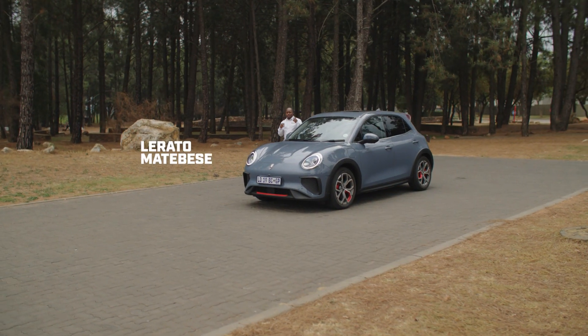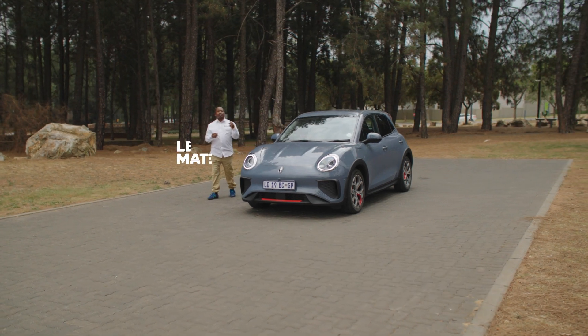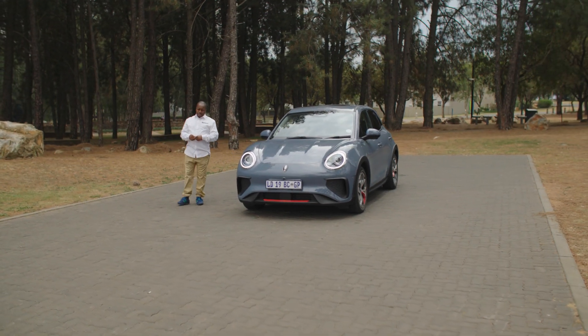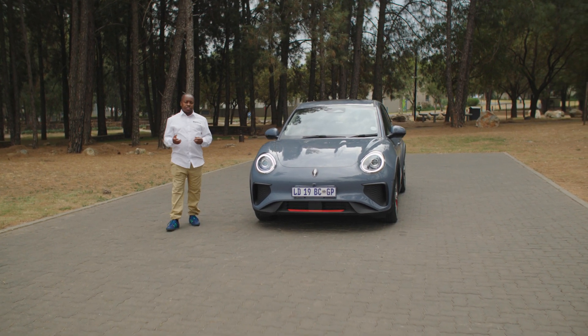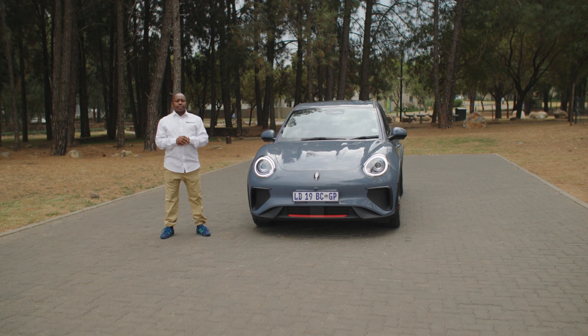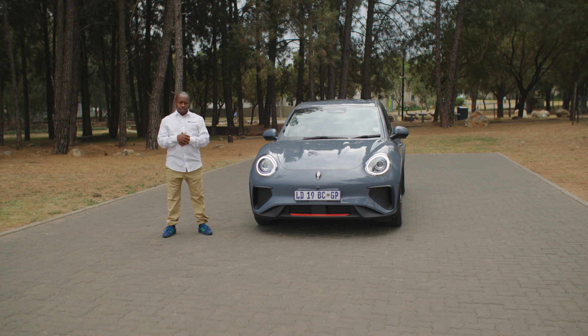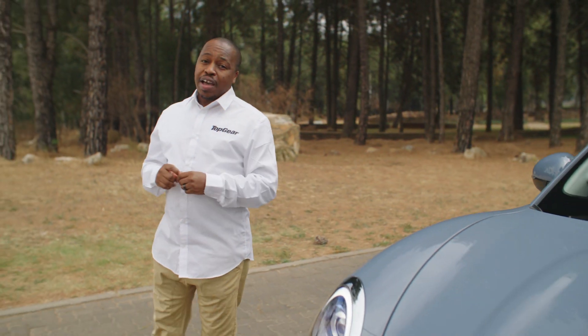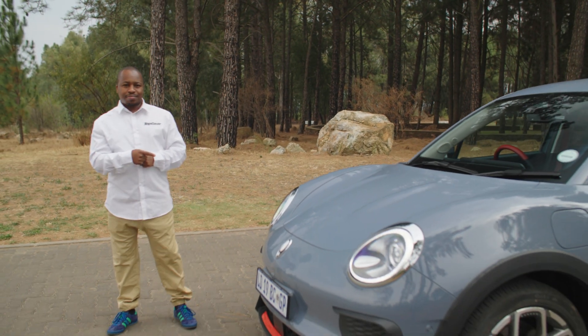Electric cars. We've heard all about the naysayers saying electric cars won't work in South Africa for whatever reason. Yes, we've got load shedding which is quite a big challenge, but infrastructure is getting there slowly but surely. The biggest contentious topic is the pricing of electric cars, but GWM seems to have a plan around that challenge, and that plan is right here.